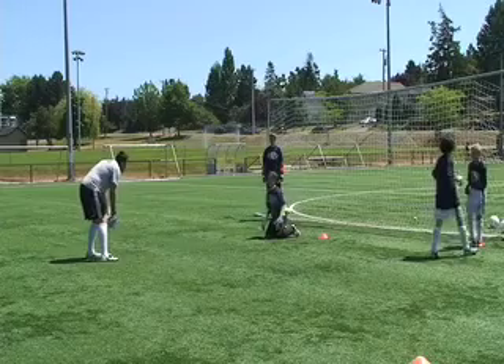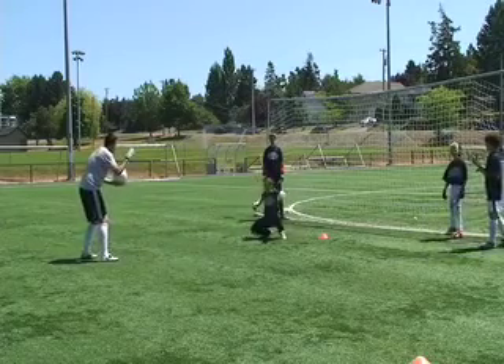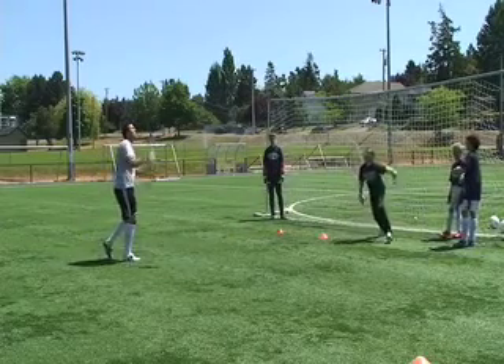It's very important that you jump off of one leg when you attack the ball. Secure it in the chest to complete the save.